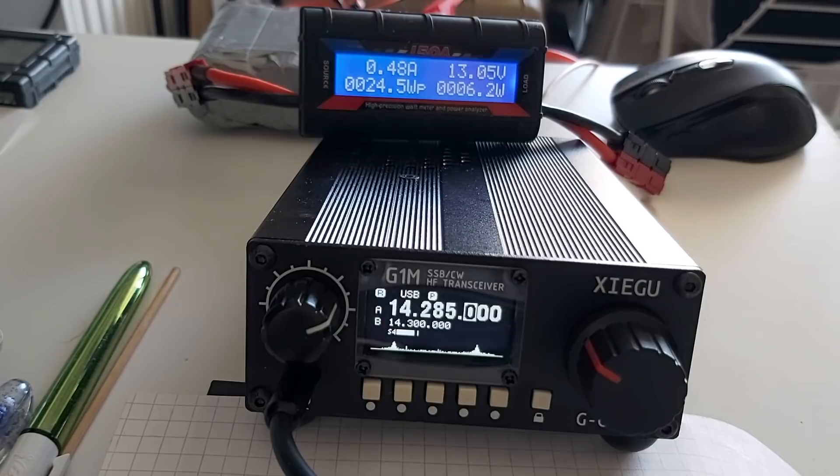It works excellent, so I will be able to make a more comprehensive review of this radio, which should be coming out pretty soon. As soon as I can get out and do some field operations — have a good one.